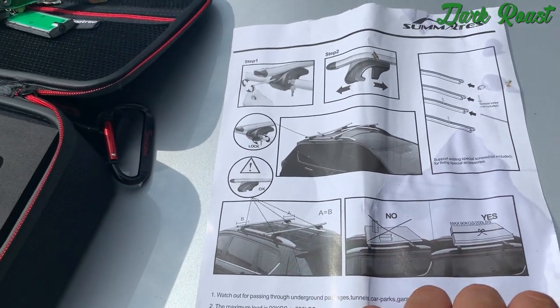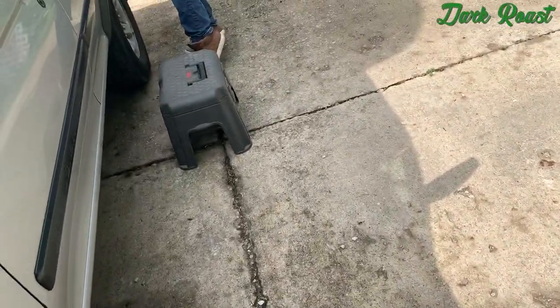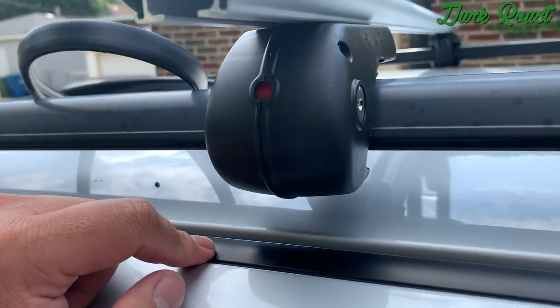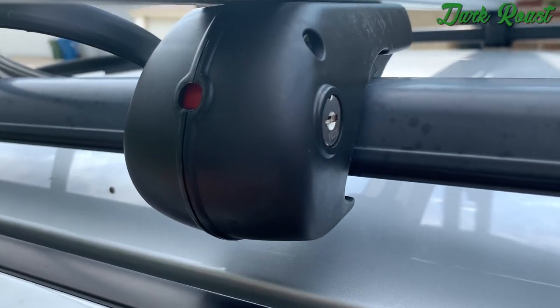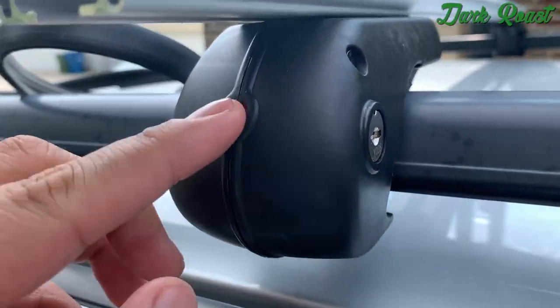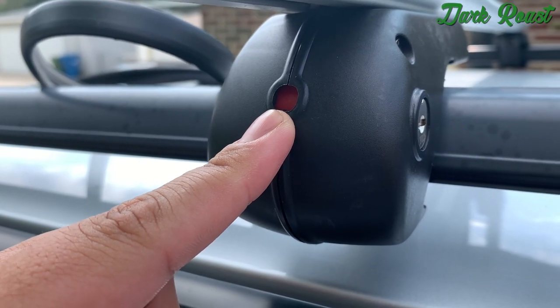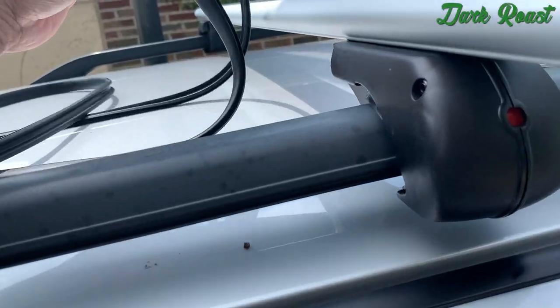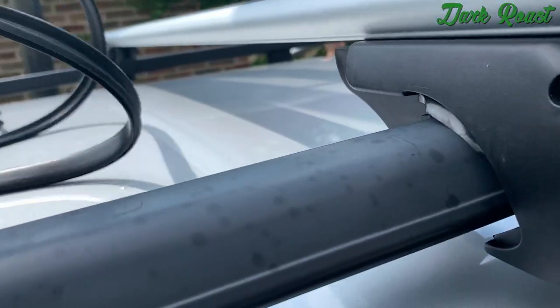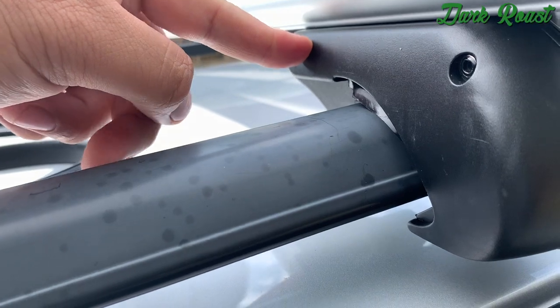The only thing we know about these crossbars is that it's got a locking system for the Allen keys — there's a keyhole and it comes with a set of keys, which is awesome. So it's got the lock for the Allen key, and then you tighten it. Right now we put the rubber piece in but it doesn't fit with the mounts.